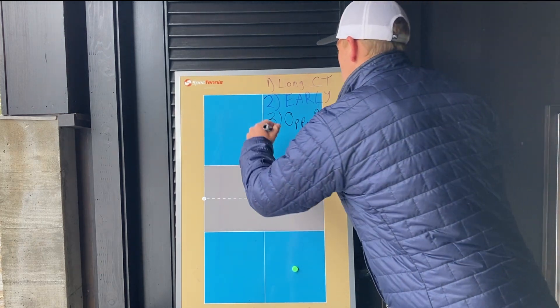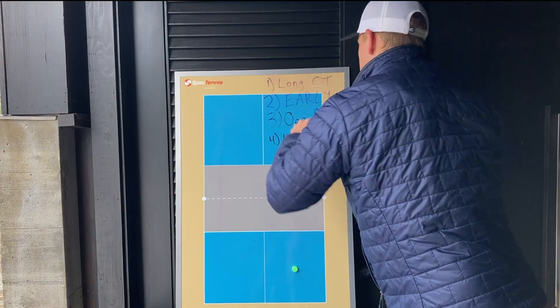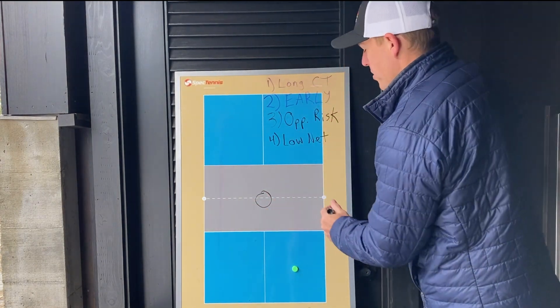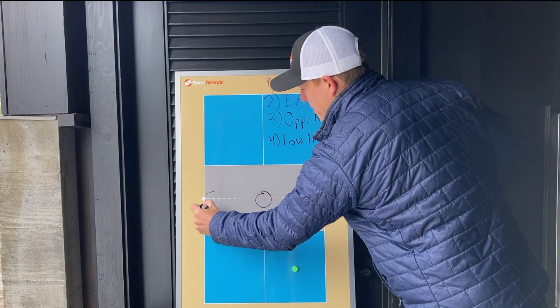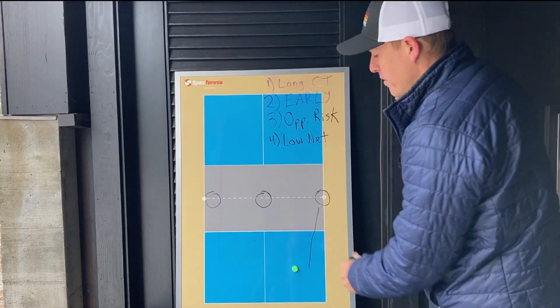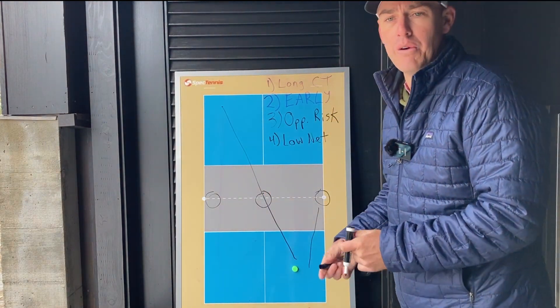Number four is you're hitting over the lowest part of the net when you hit cross court. On a standard court, the net is lower in the center than it is on the sides. So every time you hit the ball straight ahead, you're hitting over a higher net, versus if you hit cross court, you're hitting over the lowest part of the net, which gives you even more margin of error.